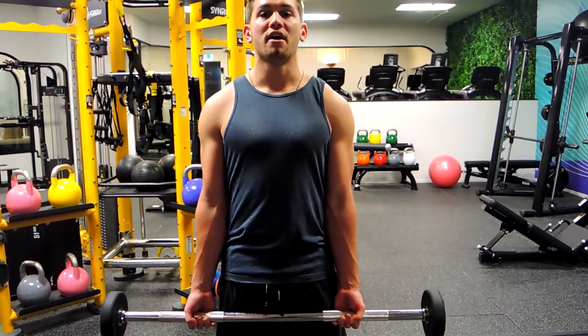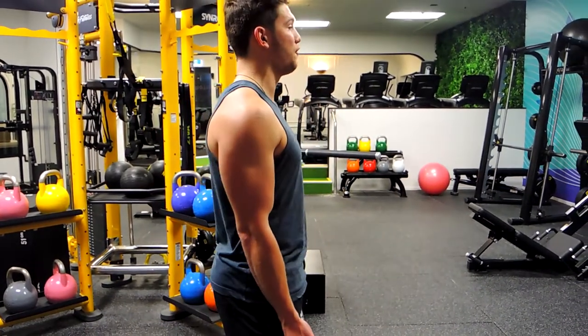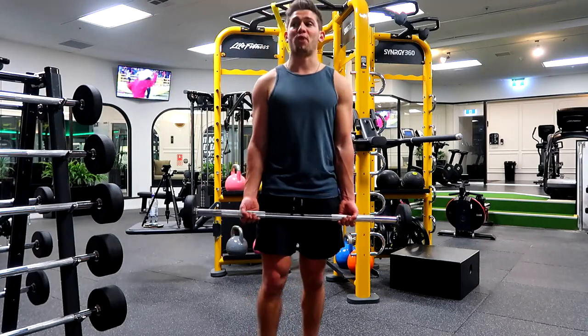We're not swinging during this movement. If we do need a swing, it's a micro swing — it's literally just slightly forward to up, that's all the swing is, to get the weight up on only the last couple of reps if you need to squeeze them out.